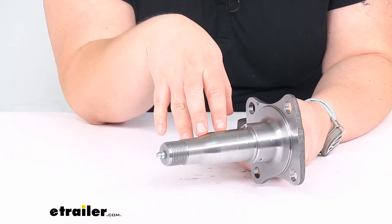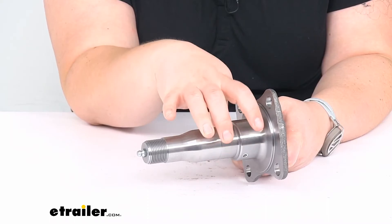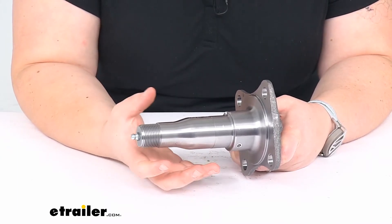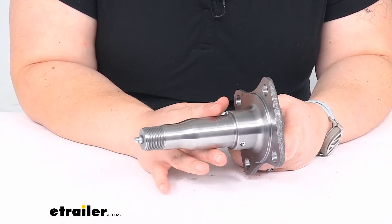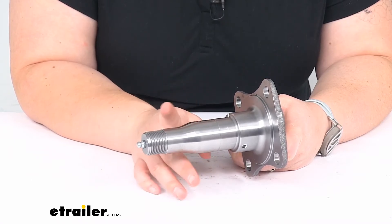It's not a bad idea to replace the bearings, seals, and races for your axle assembly when you replace the spindle. A lot of times if this is damaged, there's a good chance that those other components are damaged as well. To figure out which bearings you'll need to fit onto this, they are listed on the product page here at eTrailer.com. The bearings, races, and seals are all listed there.